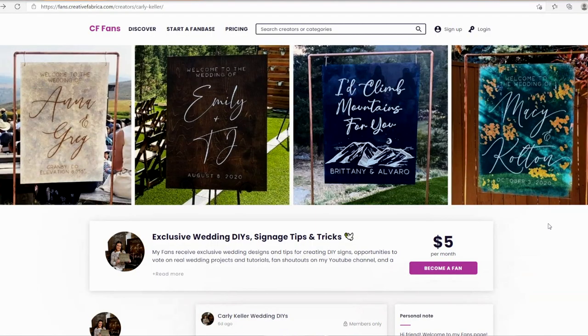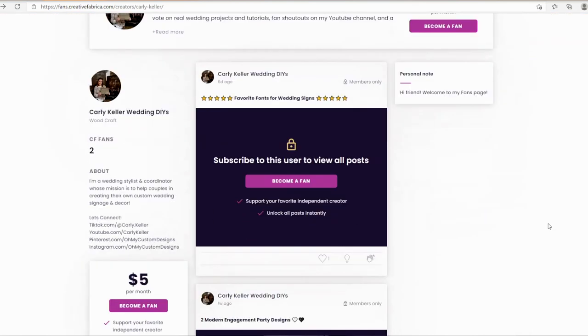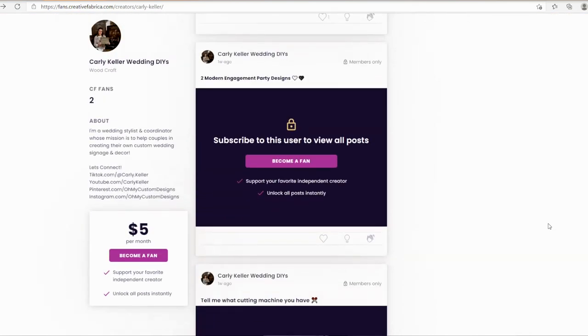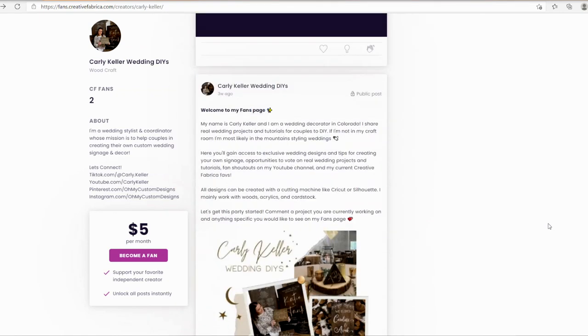I would love to introduce you to the brand new Creative Fabrica fans page. This is a brand new platform and they have invited me as a creator. On my page I will be sharing exclusive wedding designs and SVGs, a rotating list of my Creative Fabrica favorites for wedding signs, opportunities to vote on YouTube tutorials, and shoutouts in my YouTube videos. I will leave the link down below in the video description, along with all of the fonts and supplies that I am using today.